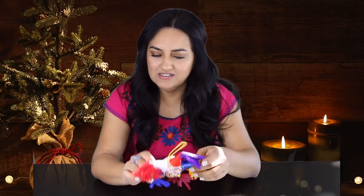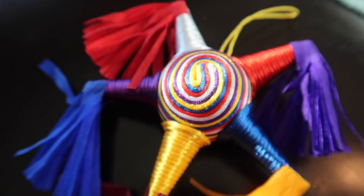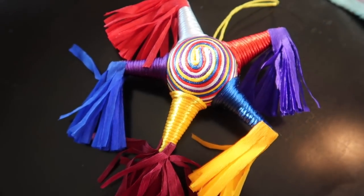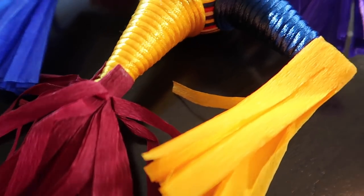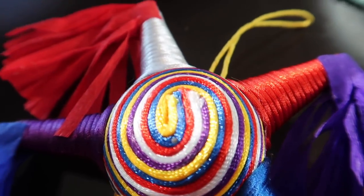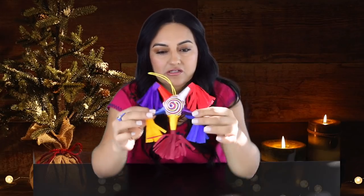Look at this little Christmas piñata! This reminds me of posadas, Christmas parties, and New Year's parties. Kids would break piñatas during the holidays, and this is perfect for my tree — just a little reminder of my childhood. Look how colorful and pretty it looks.